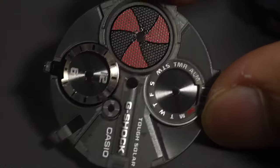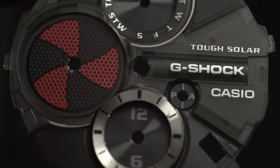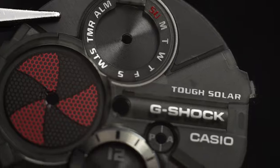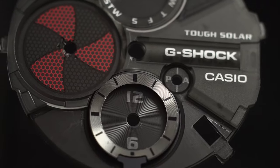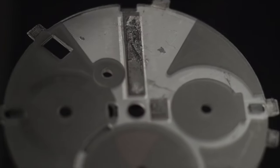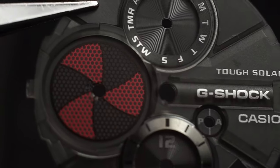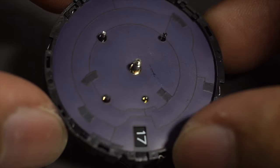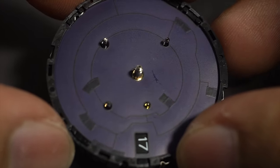This is where all the lettering, the battery indicator, and all the details are. Be very careful not to scratch this — in my case I already scratched it, but the watch is already in use so I don't really mind. This watch is already in bad condition. And now this is the solar panel — it looks very much similar to any solar panel out there. Everything in this watch looks to me like it's in-house made by Casio.